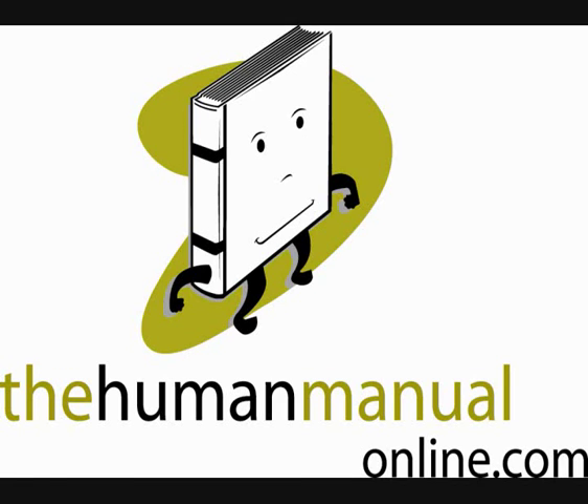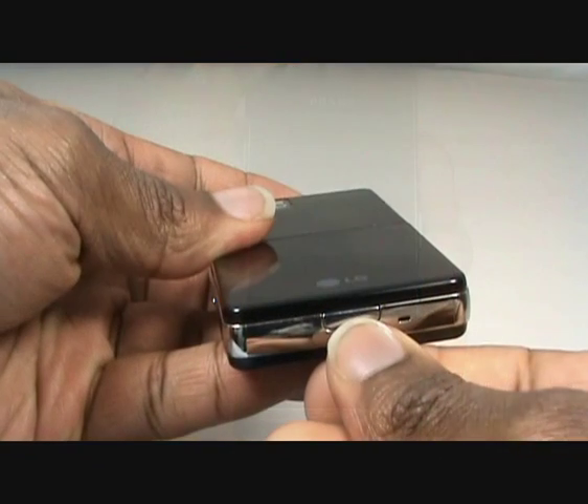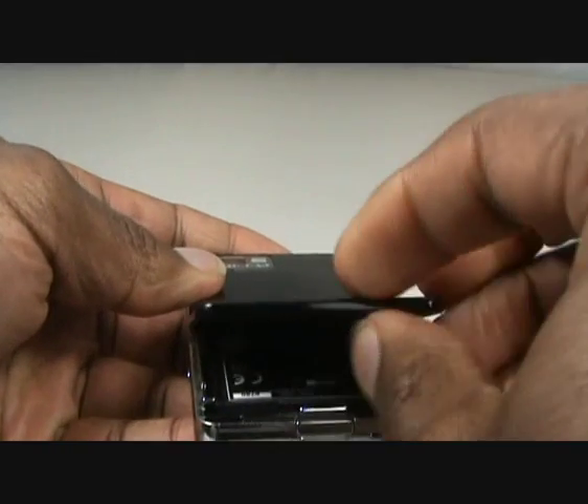Welcome to TheHumanManualOnline.com. In this video tutorial, we will show you how to set up your LG Prada.